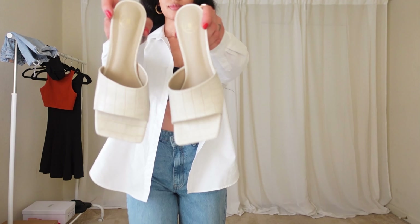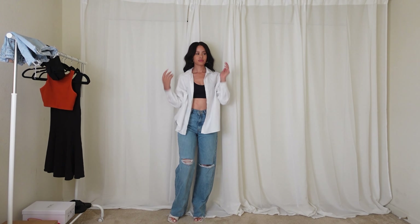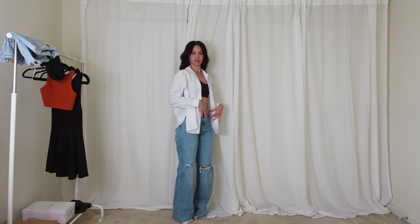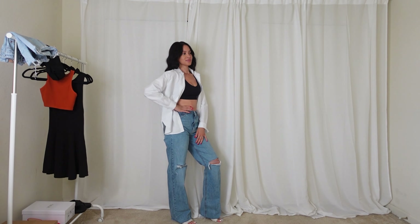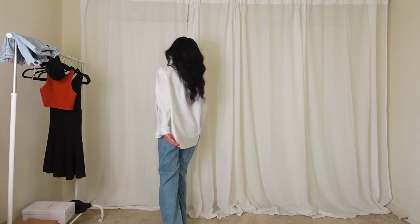For outfit number two, I am pairing the white button-up shirt with these square toe sandals that I also purchased from Missguided, high-waisted jeans from Zara, and a black sports bra. I love this outfit.